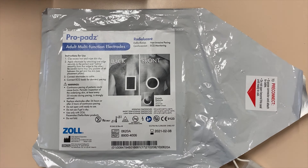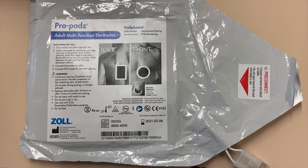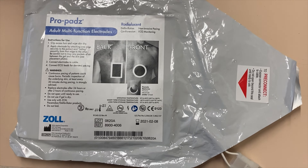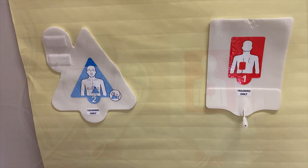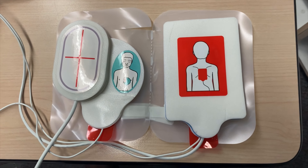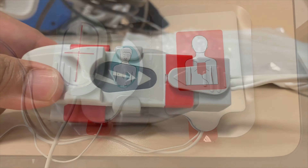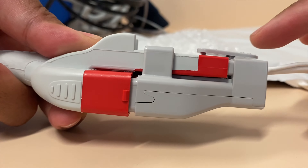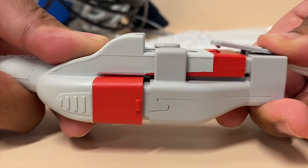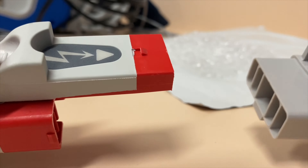There is also a multifunction electrode pad that you can use for cardioversion. That entails placing this anterior and posterior — that means front and back. Once you open that pad, this is how the pads will look. This is how a pediatric pad will look like. The recommended placement will be anterior-posterior. To remove this pad, you want to make sure you're pressing on this area here, so that it releases from the other part of your connector — press and pull.